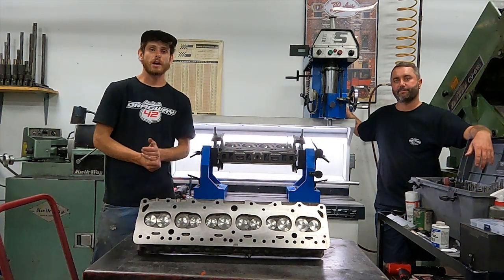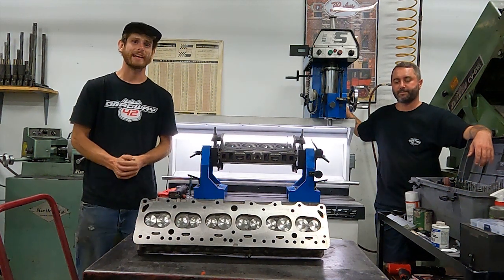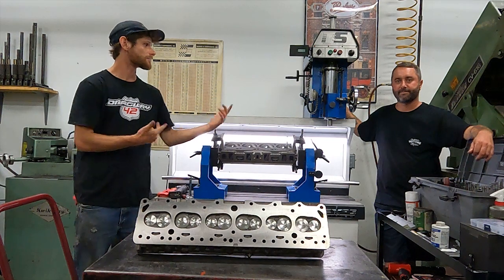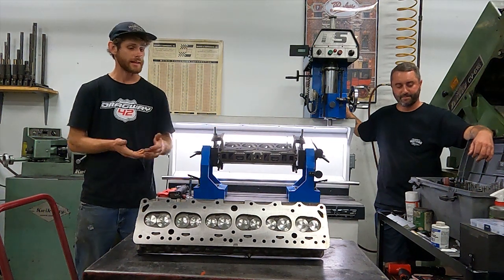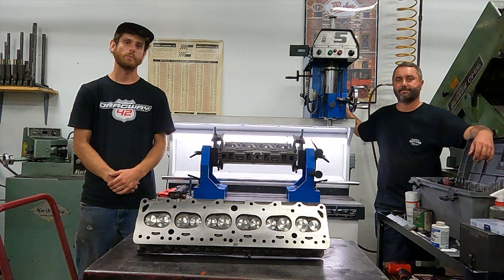So guys, if you like this process and like what we're doing with this Performance 2F, I'd really appreciate it if you could subscribe to the channel, like and share these videos, as it keeps us motivated to keep on filming stuff like this and building this motor out for you guys. So cheers. We'll see you in the video and I hope you enjoy.